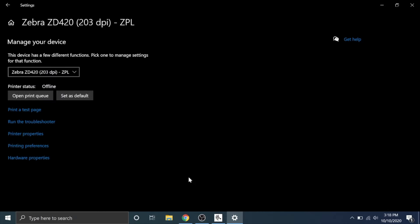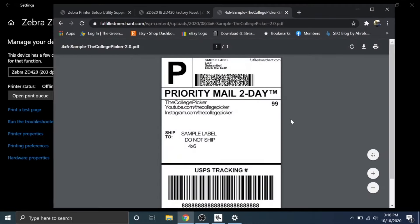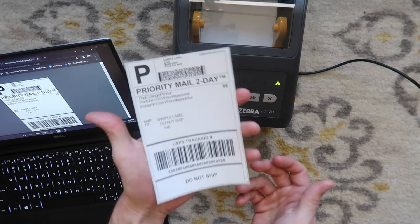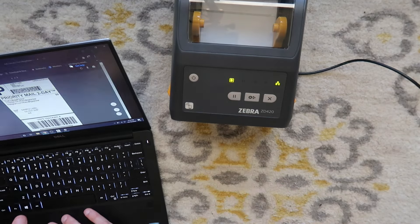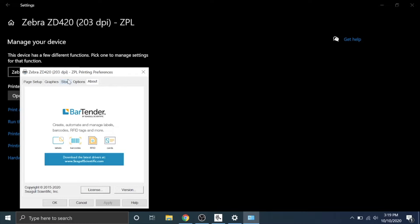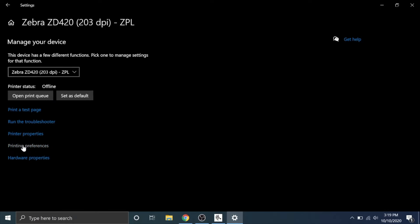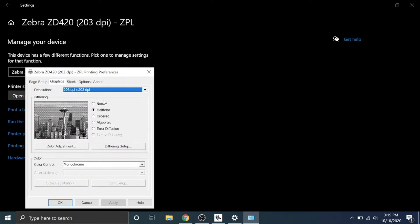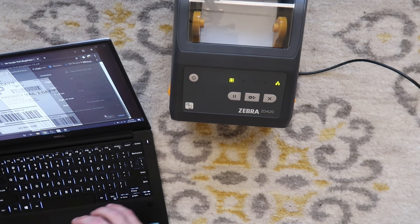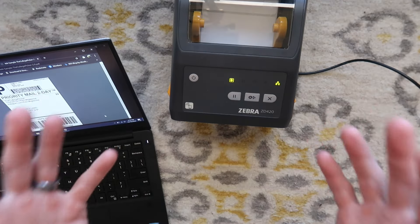Hit apply and OK for it to save the settings. Open up the sample label, hit Control+P or file print, pick your printer, unplug the USB, and it should send it through the router to the printer without any issues. There are a couple of settings — as you can see the label is a bit grainy at the bottom. Go to printer printing preferences, go to graphics, and put dithering on none, then hit apply. Now if you print a label, you can see the difference — that is with dithering off versus dithering on halftone. That setting makes your label look a lot clearer. That's how you network it on a Windows computer.